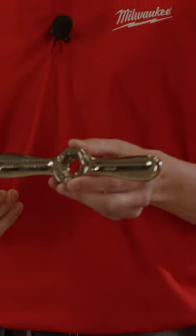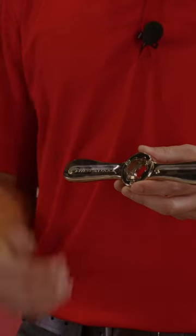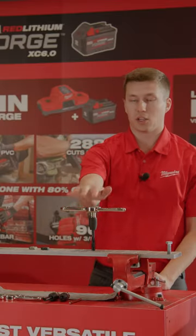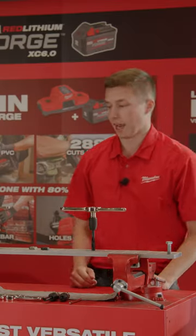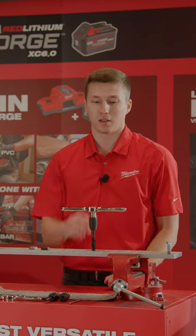The Milwaukee Hex Lock two-in-one handle features an all-metal design and three ball detents. I'll use the Milwaukee Hex Lock two-in-one handle to really show you the ergonomic design and leverage that you get with our handle.